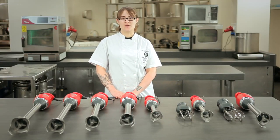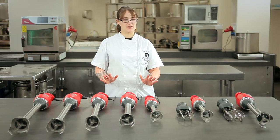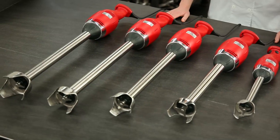Over here to my right are the fixed speed models that run at a speed of 9,000 RPM. We have many different sizes from the small one with a fixed non-removable arm to all these larger models that have removable arms for easy cleaning.